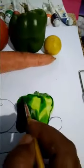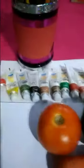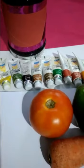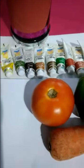So capsicum is ready. Collect orange color and tomatoes and carrot. They will also apply red color for tomatoes and dark orange for carrot.